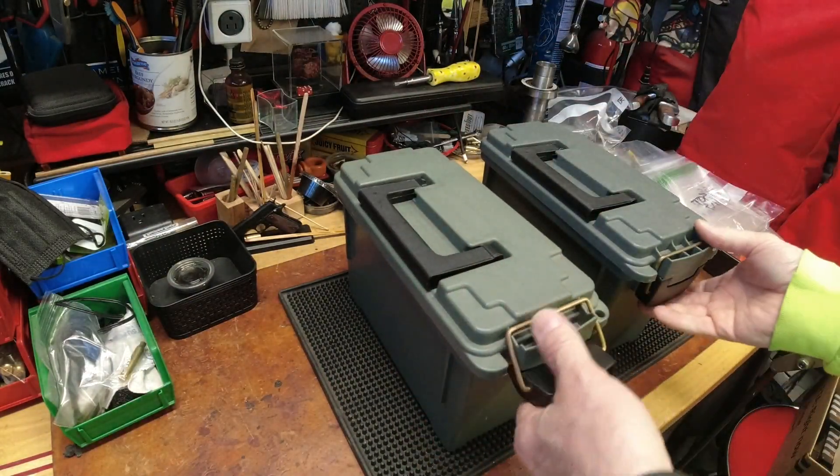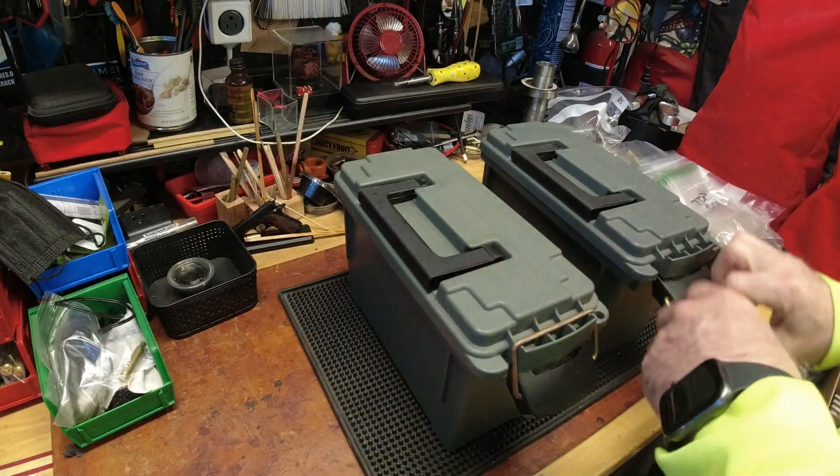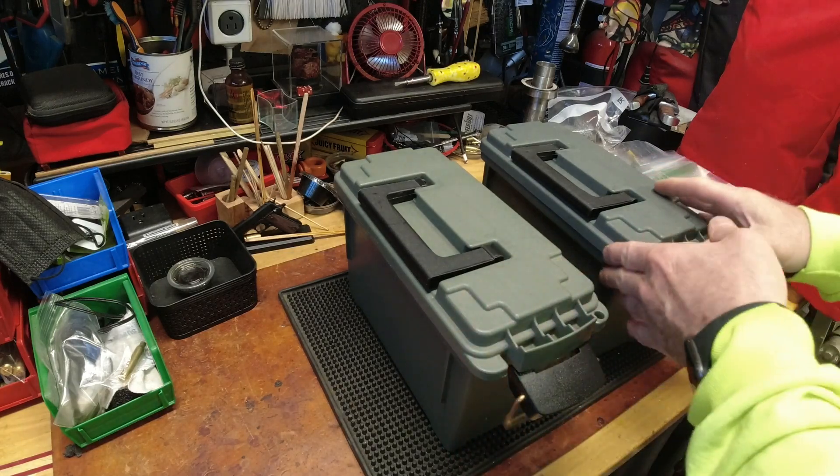There's also some brass — I don't know what these Plano ammo cans cost, but they were part of the package.